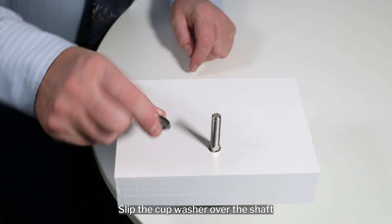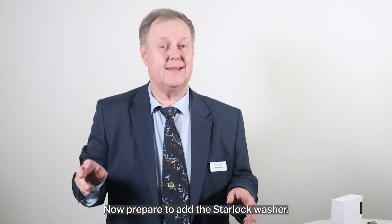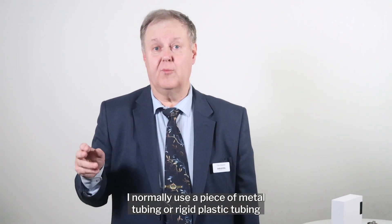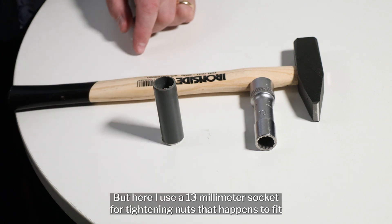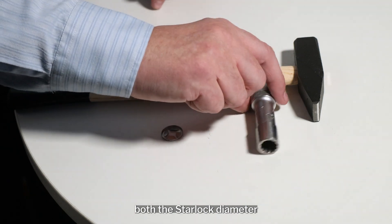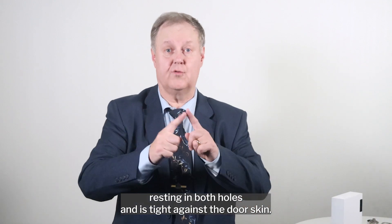Slip the cup washer over the shaft and make sure the collar enters through the door skin. Now, prepare to add the star lock washer. As a mounting aid when adding the star lock, I normally use a piece of metal tubing or rigid plastic tubing that matches the diameter of the star lock washer. But here, I use a 13 mm socket for tightening nuts that happens to fit both the star lock diameter and has a through hole that slips over the shaft. Double-check that the housing is in position, resting in both holes and tight against the door skin.